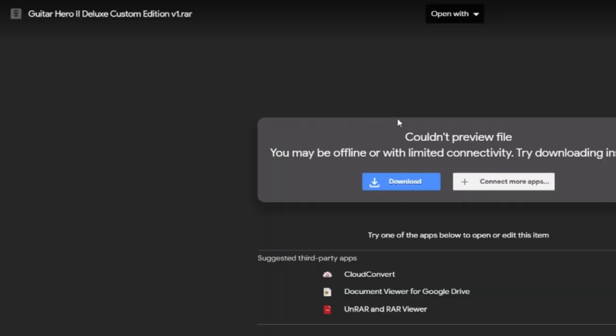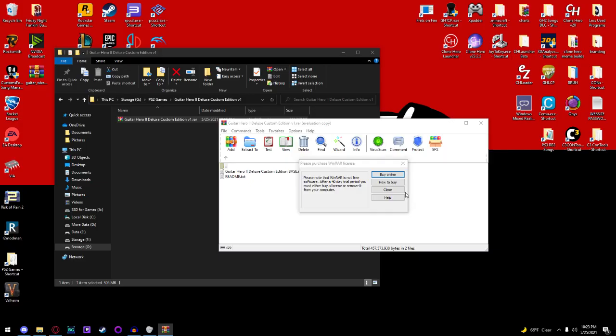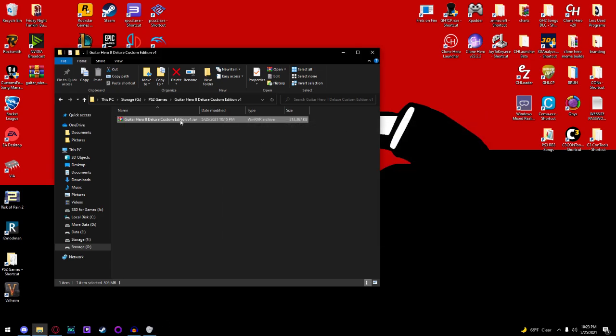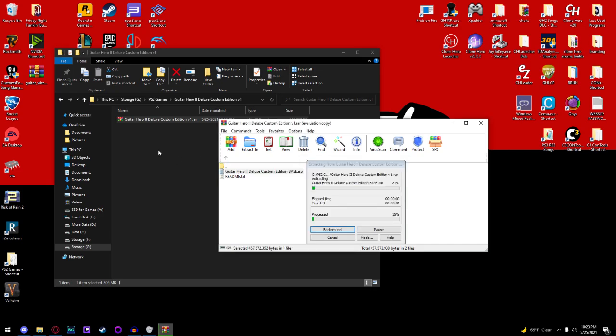Step one: go into the description and download Guitar Hero 2 Deluxe Custom Edition version 1. It's about 300 megabytes, just over 300 megabytes, and that should take no time at all. Next, you're going to get a program that can open up the RAR format — you can use 7-Zip or WinRAR — and use that to extract the ISO and drag it out into a folder.